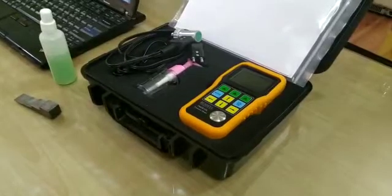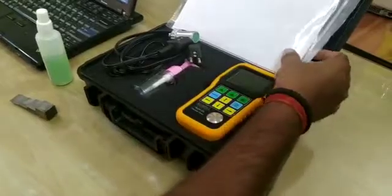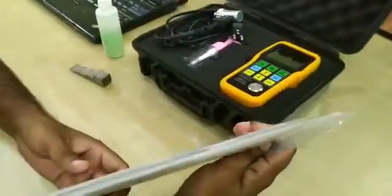I am happy to introduce our ultrasonic thickness gauge TM281DL. As you can see, these are some paper books: user manual, calibration certificate, warranty card, and CD software.